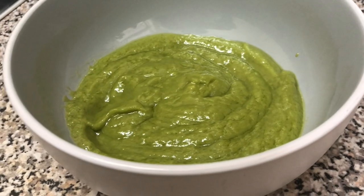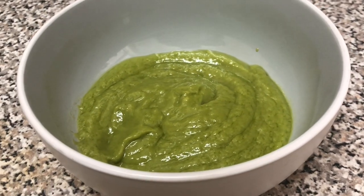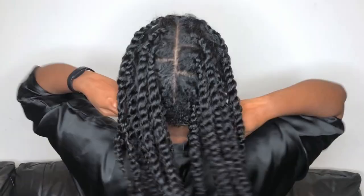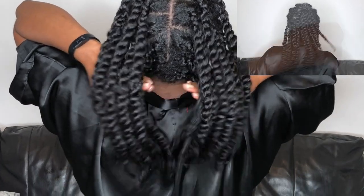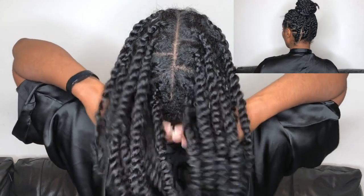Hi guys, welcome back to my channel! As promised, this is the video for one of my DIY hydrating hair masks that I do from time to time. It's the one I used in my previous video for my juicy twists — I'll link it at the top and in the description box below. If you're having a bout of dryness like I am after not washing my hair for about four weeks after I straightened it, this is the perfect hair mask for you.